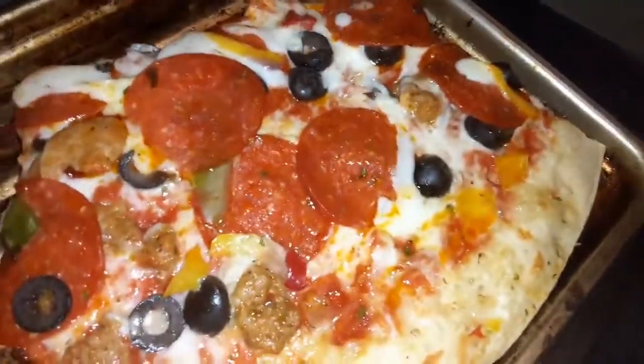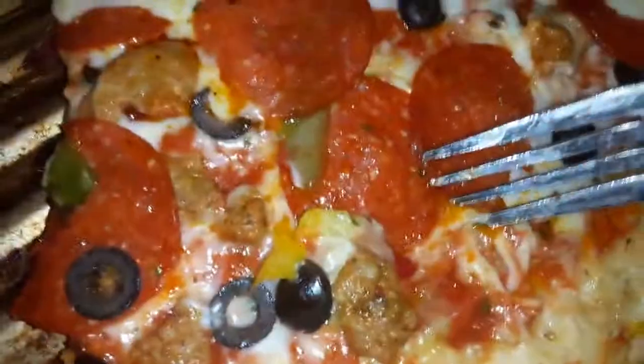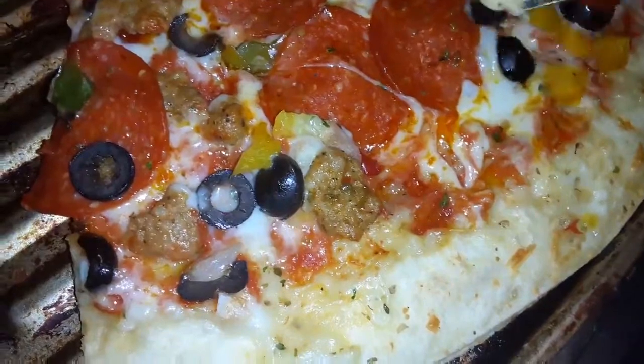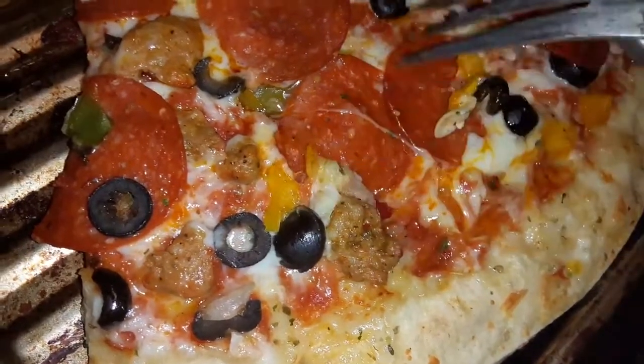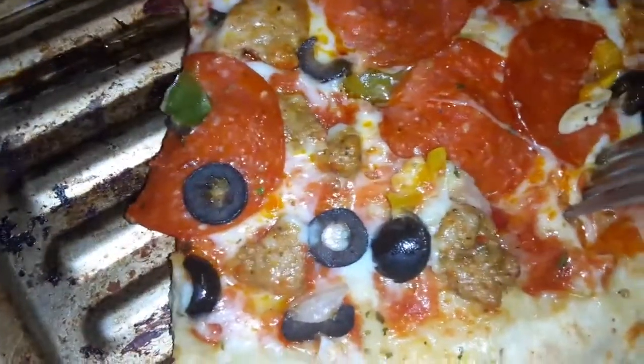Look at these flavors here — you've got cheese, olives, pepperoni, and sausage. This right here is what it's like to have a great pizza going around at home.